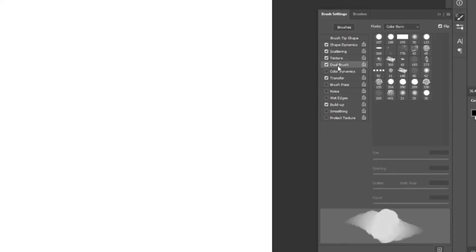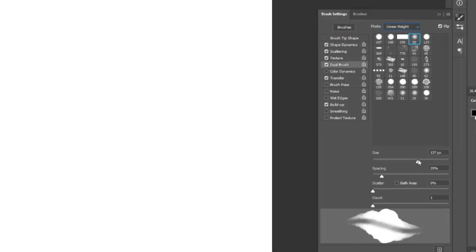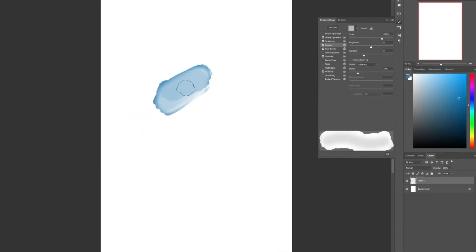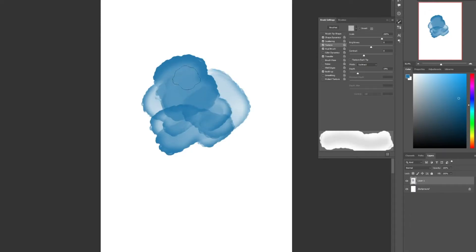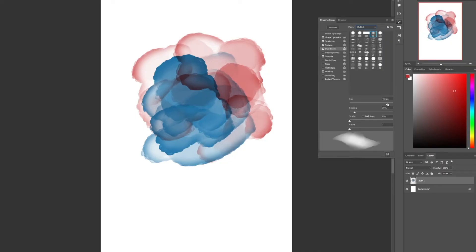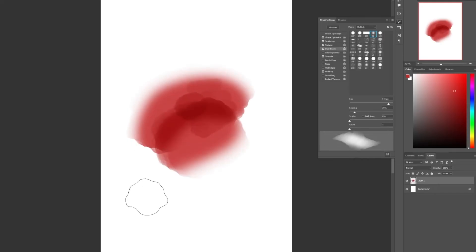I'll turn on Texture, select a texture resembling watercolor paper, set the texture blend mode to Subtract, turn off texture each step, and reduce the depth to reveal the texture, increasing the scale to make it more visible. Then I'll turn on Dual Brush and select a soft brush from the palette, setting the blend mode to Linear Height and increasing the dual brush size to match my normal brush. It's all about trial and error — that's how I learned. You can also set the brush blending mode to Multiply so colors build up and get darker, just like real watercolor. Changing the dual brush blend mode to Multiply and adjusting the size gives a brush that has a hard edge when pressed lightly and a soft edge when pressed harder.